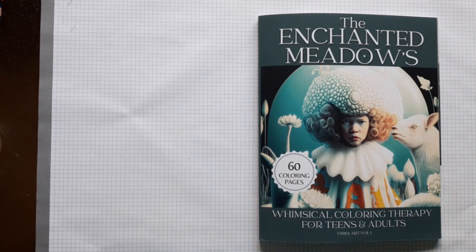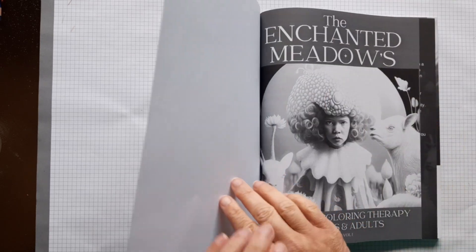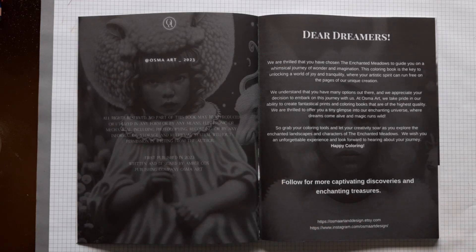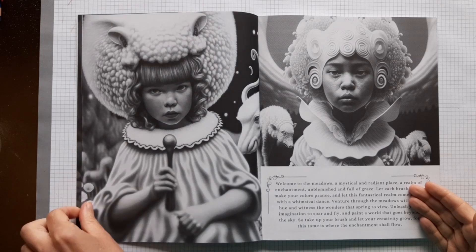Hello again. Today I want to show you the Enchanted Meadows by Osma Art. As you know by now, I really love their books, so I want to take you on a small journey on this whimsical and wondrous book. I think it's something different, so enjoy.